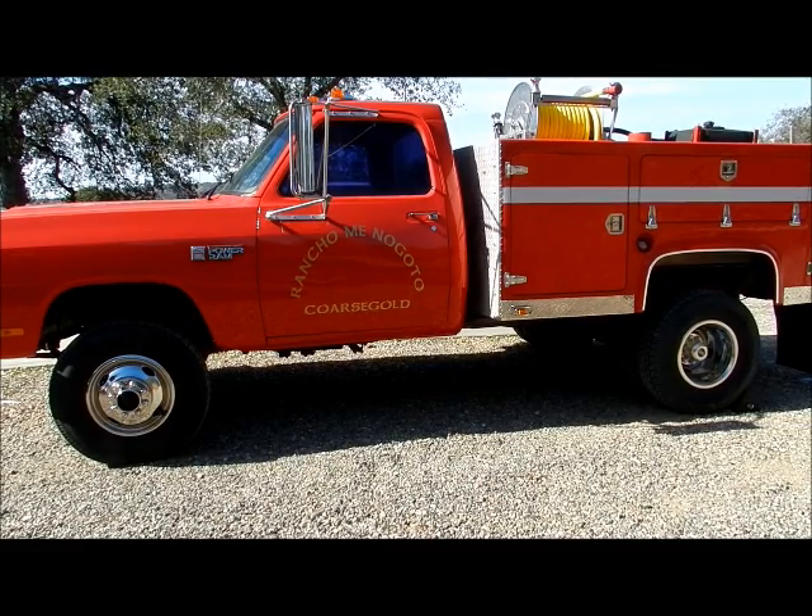The hose reel — you'll notice it's yellow hose. Originally the hose on it when I got it weighed about a little more than 60 pounds for the hose on the reel, and it was sun-checked and stuff. So I replaced it with booster hose, and the same length of hose now weighs about 18 pounds. Being old and little, that makes it a lot easier for me to pull.